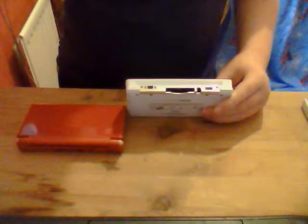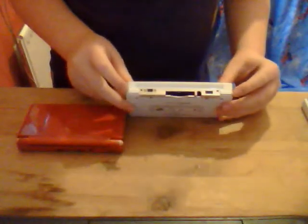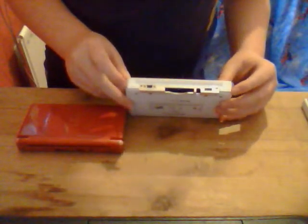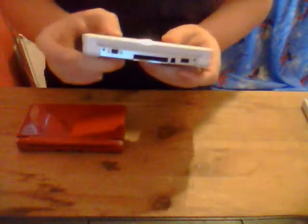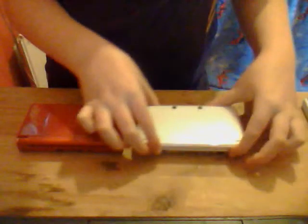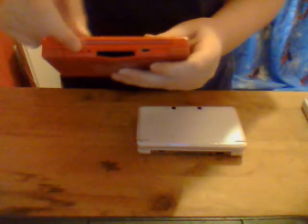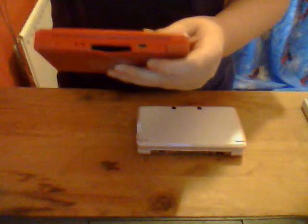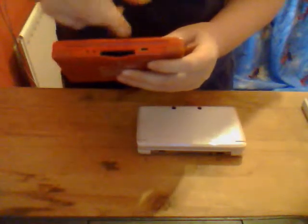The DS Lite has got a bit where you can attach a little wrist strap to it, the game card slot, and then you've got the AC adapter slot.